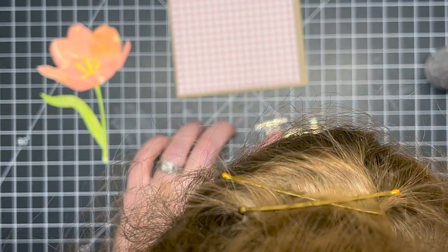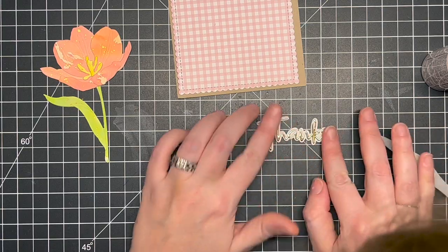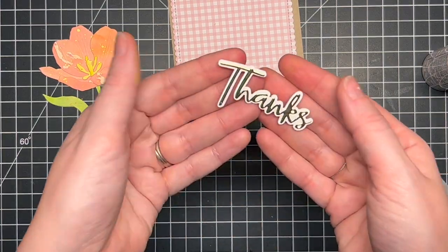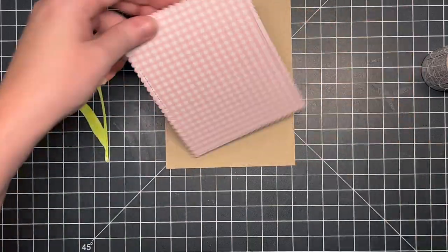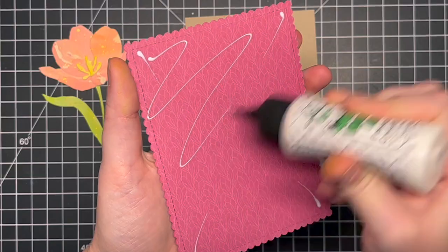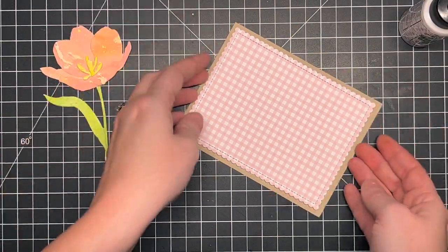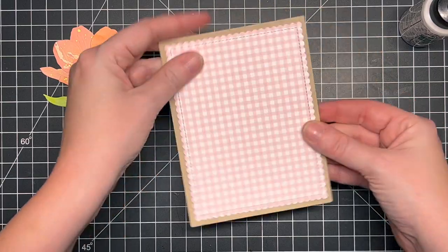I apologize if my head gets in the way — I was right over top of this to make sure it lined up perfectly. That's one of my pet peeves: when it's not lined up exactly. But perfection is overrated; I need to be a little easier on myself.